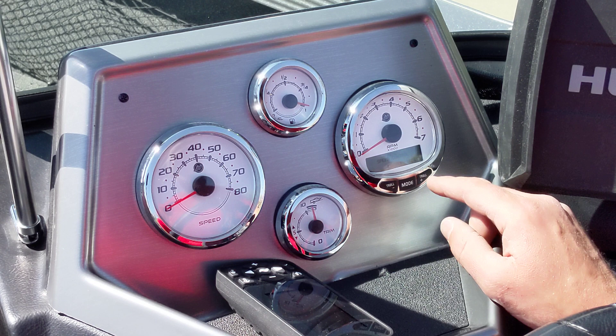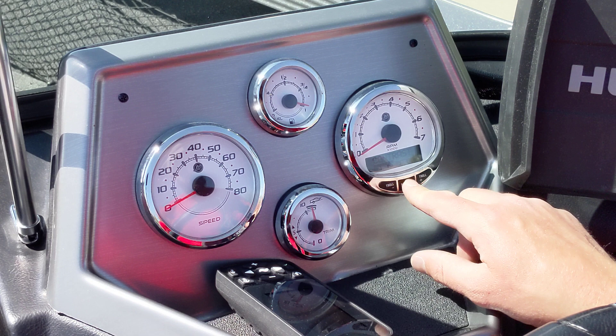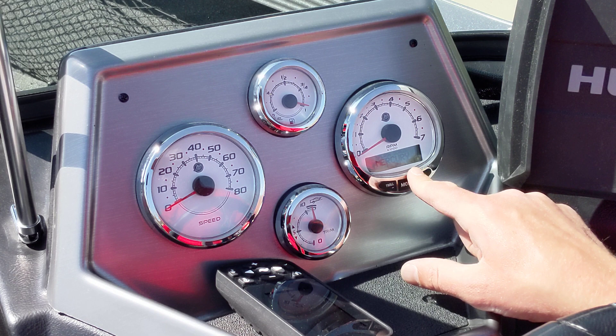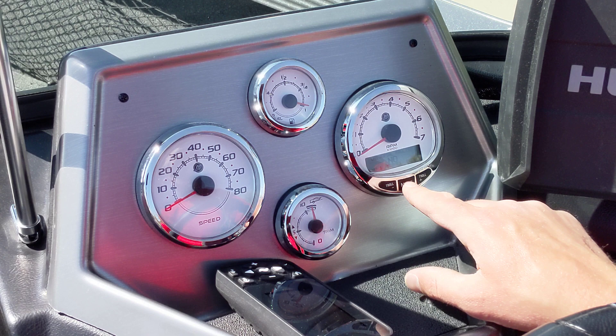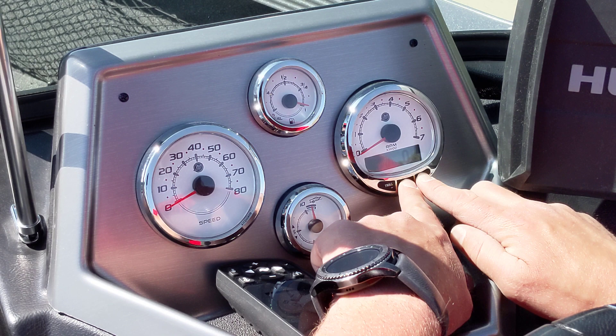It says speed control — you can edit that. I'm going to skip to the next one. Light, contrast, LCD light settings — we're not going to mess with those. You can also change the Mercury startup screen text to say whatever you'd like. Then there's check faults, and then it goes out of the menu. If you hold mode and troll longer, you go through to even more options.